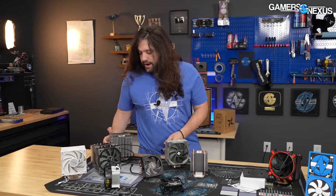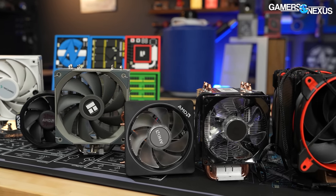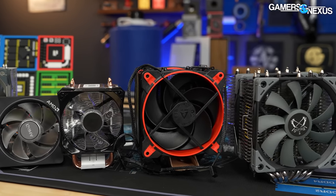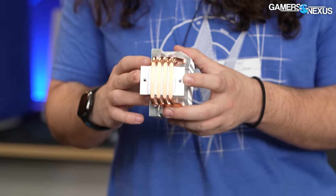Going up a little higher — to around $30-40 — you get something like the Peerless Assassin rather than the Assassin Spirit. Mike will expand on the actual installation process and share his criticisms before we move on to pressure mapping and flatness testing.